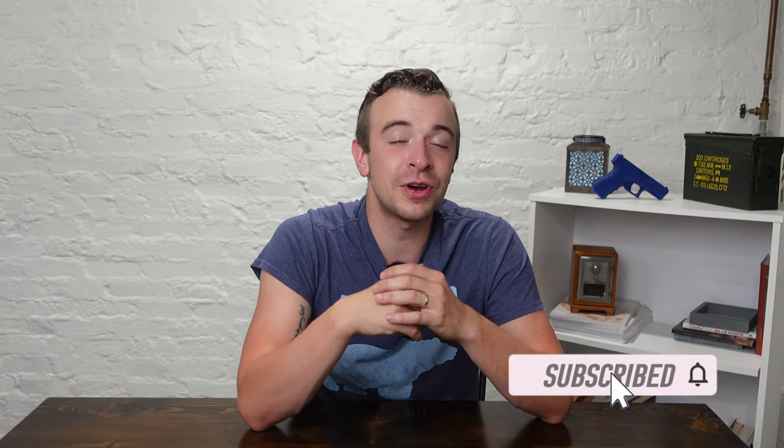Trust me, once you experience the comfort and enhanced concealment it offers, you'll wonder how you ever carried without it. Guys, thanks so much for watching. Like and subscribe down below and don't be afraid to comment — if you've got questions or there's something else you'd like to see, let me know in the comments. Tune in next week for more concealed carry training tips and gear recommendations.